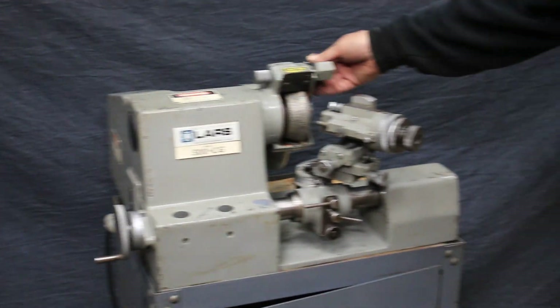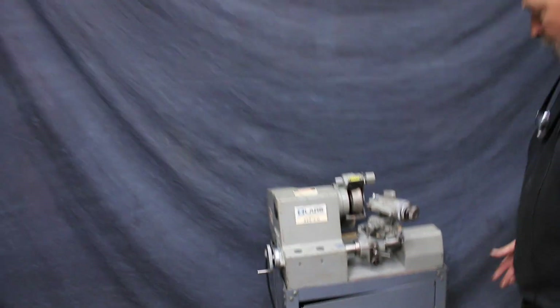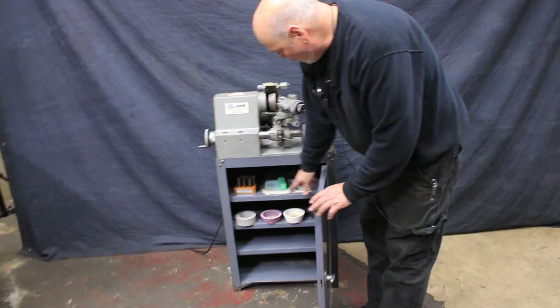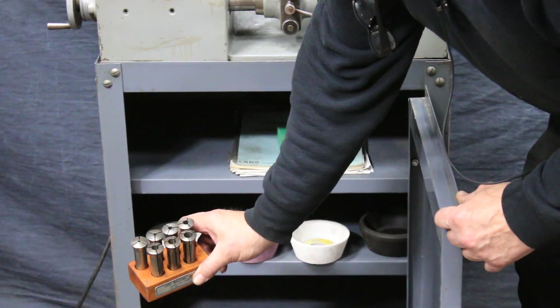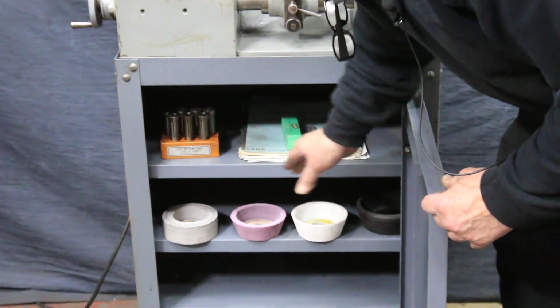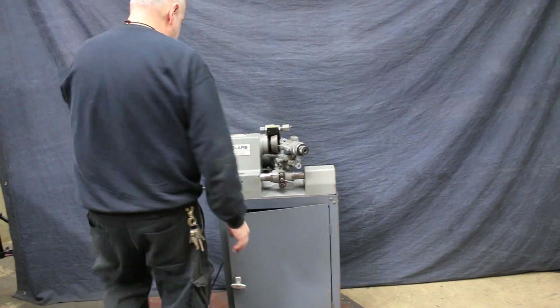If you were using a stone wheel, they have a dresser and a means of making increments. The machine comes with a couple of extra grinding wheels, some stone wheels, a set of seven collets that go with it, and the operator's book. It's 110 to 115 volts.